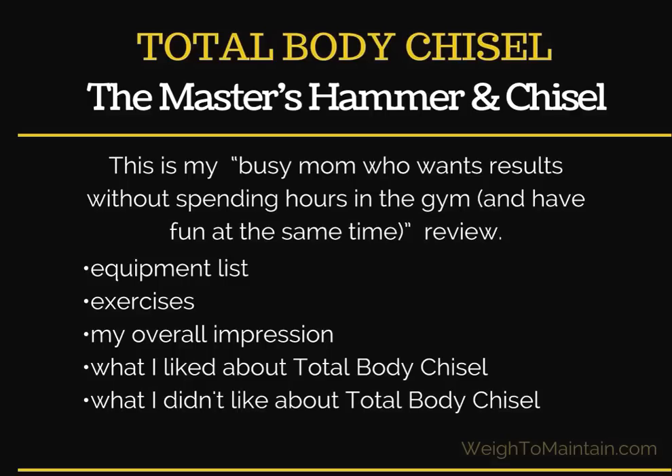In this review, I'll share with you the equipment list that you need for this workout, all the exercises, my impressions, and what I liked and what I didn't like about Total Body Chisel.